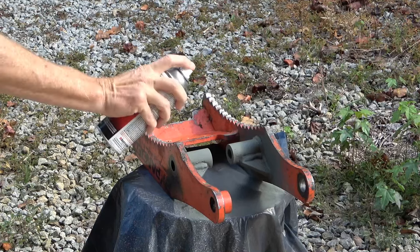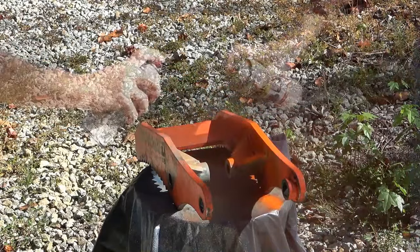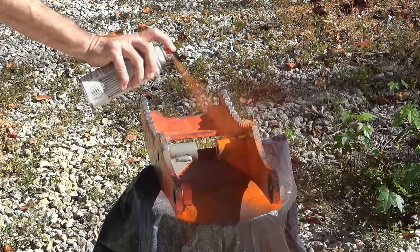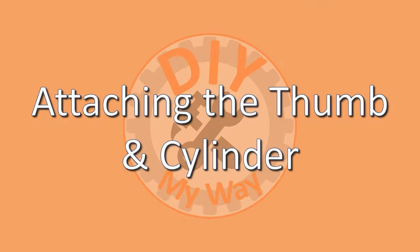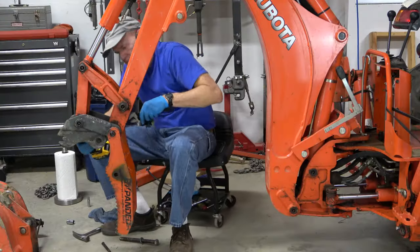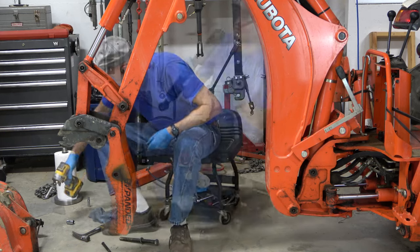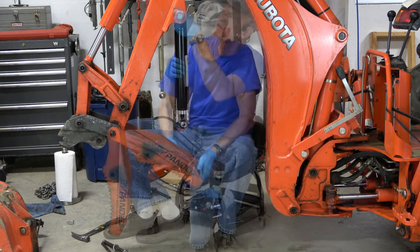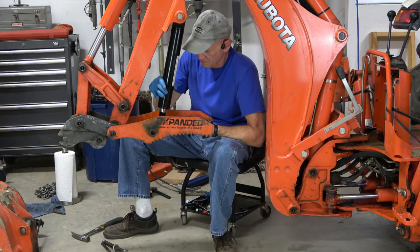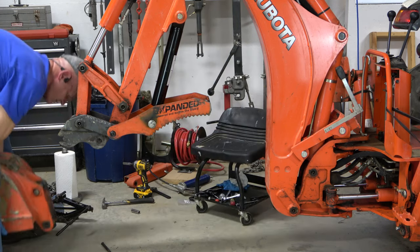Back at my shop I cleaned up the weld areas, primed them, then painted them with a couple of coats of Kubota orange. Once the paint was dry I reinstalled the thumb on the backhoe, then reattached the cylinder with the half-inch bushings on either side of the cylinder tang, connected the cylinder to the thumb, and put the bucket back on.